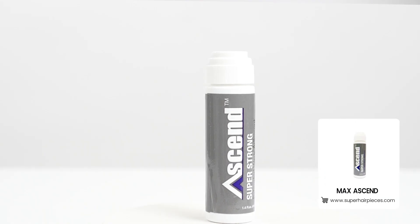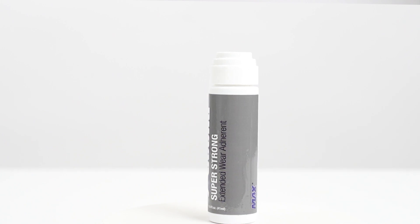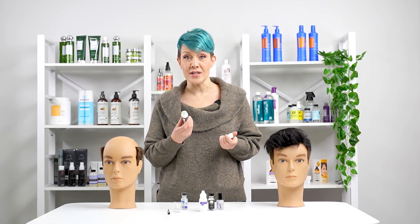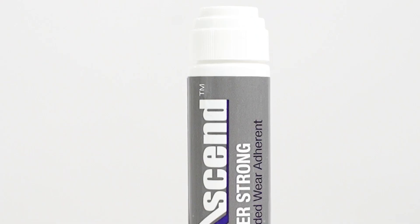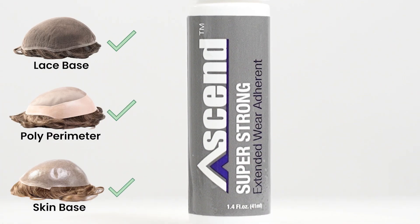Max Ascend. This is our most advanced extended wear adhesive. This unique dab-on formula is used for extra strong hold, even in humid and windy conditions. With a one to two week hold, this waterproof glue is easy to use and clean up. It is best suited for lace, poly, and skin systems.